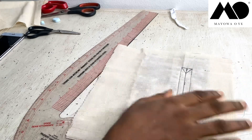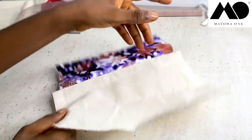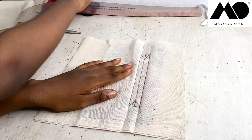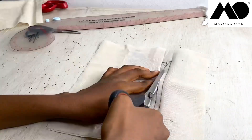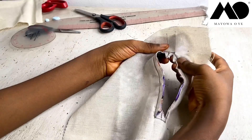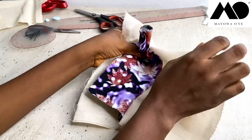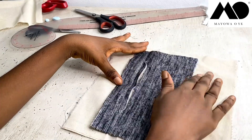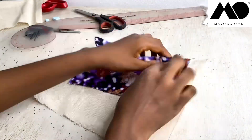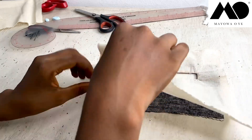I already ironed this, so now I'm going to snip it. I've already cut this — you can see — now I'm going to pull this inside, because this is the right side of our fabric. This side is the right side of my skirt or trousers, so I'm going to pull this through inside now.